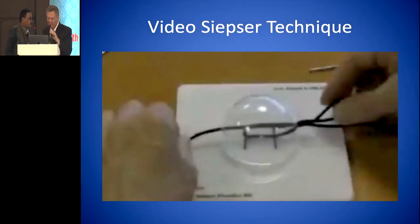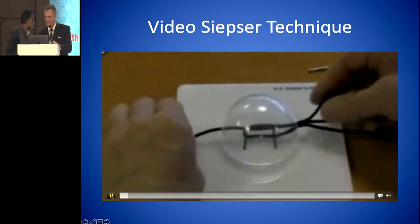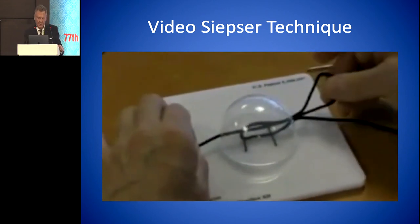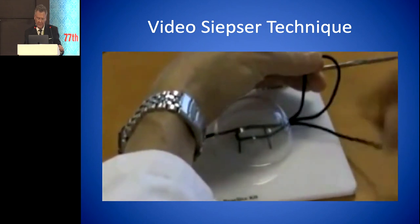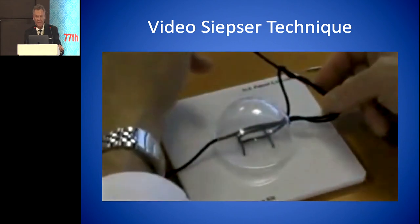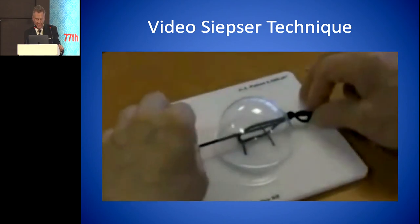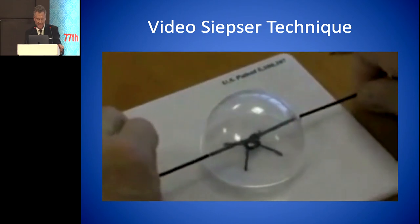This is showing the Siepzer knot. When they do this knot, they pull a loop through and then twist the suture back and forth around the loop. The only problem with that is sometimes you can untie the knot right after you've tied it — it doesn't always hold. When he pulls this tight, it loosens up again. So it doesn't always work.